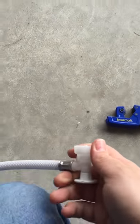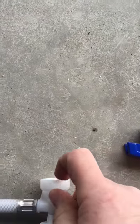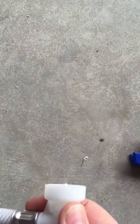Once you cut that off, the piece that you cut — all you got to do is just slide it up and out of the way. And then this piece right here will just pull right off your line.